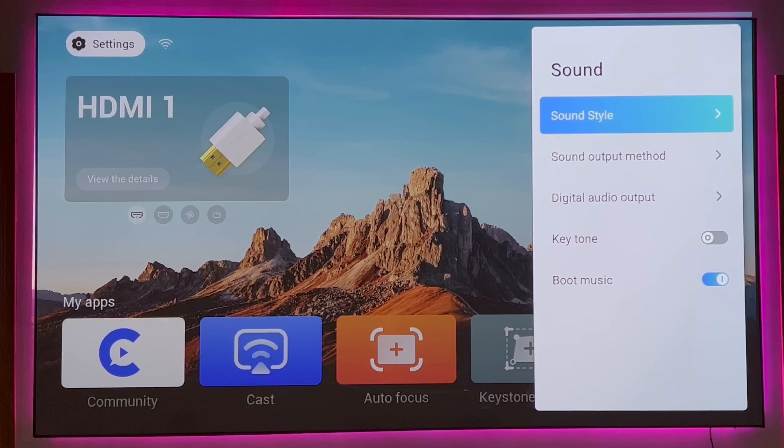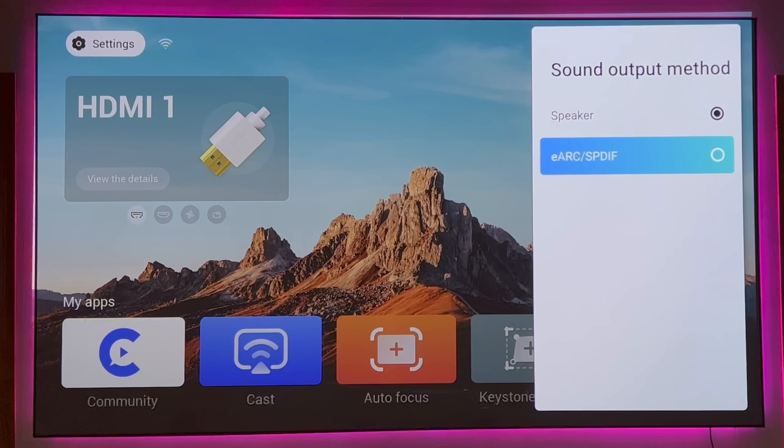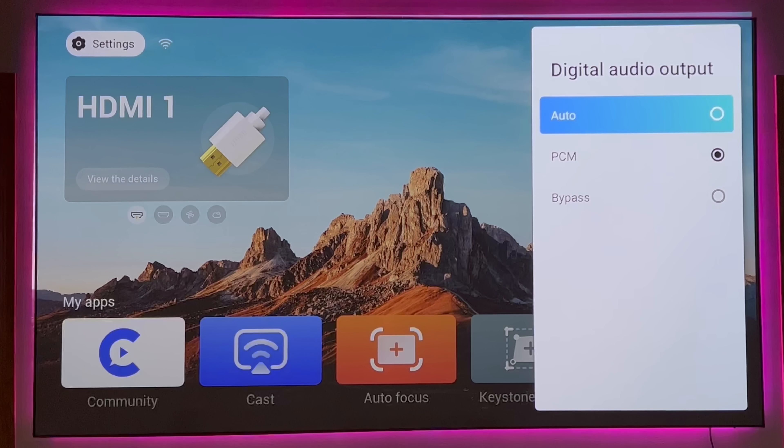In the sound area, you'll find a couple of things. Going into sound style — right now I have it on standard, but you can choose different styles that highlight different areas of audio playback. The audio itself is pretty robust with this projector. It does have eARC, which I really like — eARC gives you the best possible audio experience. For example, if you're watching new content with immersive audio, you're going to get the best surround sound experience using the eARC port. You also have a digital audio output that can be set to PCM, bypass, or auto.